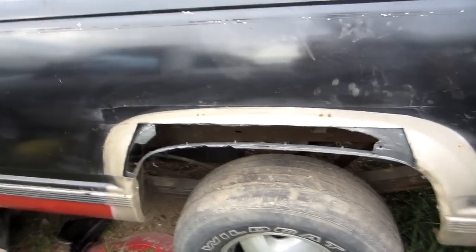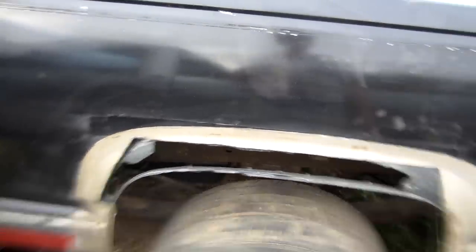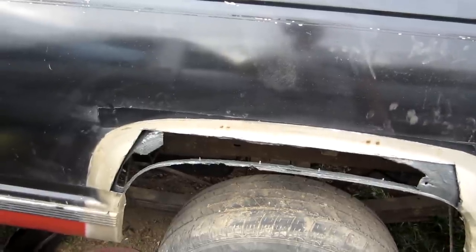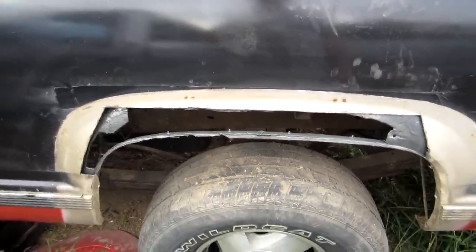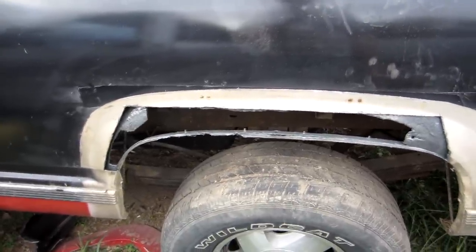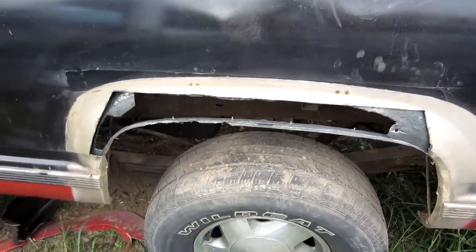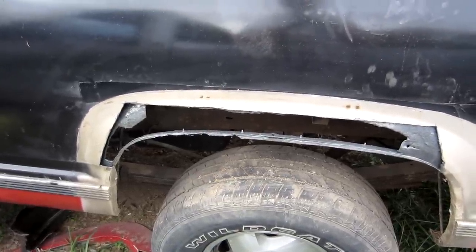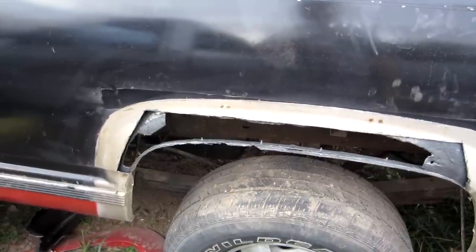Same story with this side: cut out, all cleaned up, rust preventative on the inner fender wells. I'll grind the edges of them again tomorrow after all that dries, then cut my fender and tack it on there. I know for sure I can just fit it up in there, so I'm going to go ahead and fit it, mark the spots, then measure and cut.